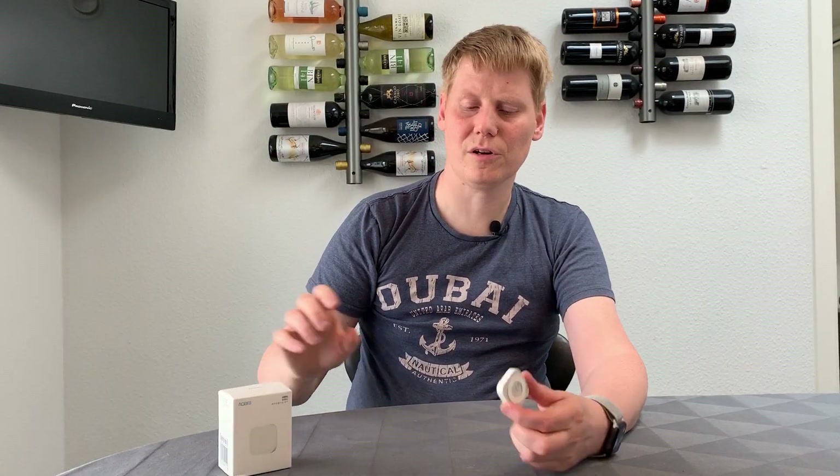Hey, welcome. So today I'm talking about the Xiaomi vibration sensor. This is another of the new additions to the sensor lineup from Xiaomi, and as with all the other sensors, you do need the Xiaomi gateway to run these. If you don't have one of those, check out some of the other videos for information about that.